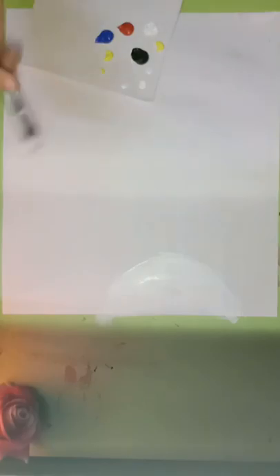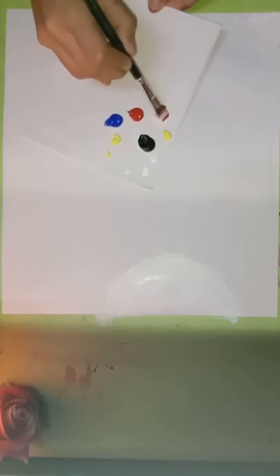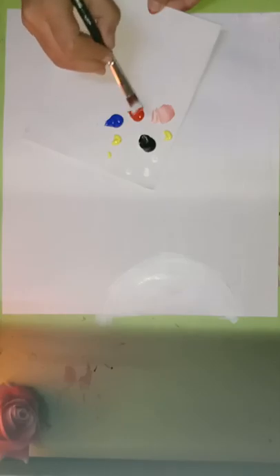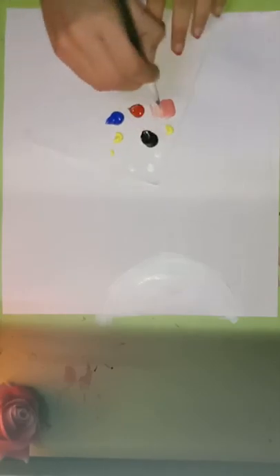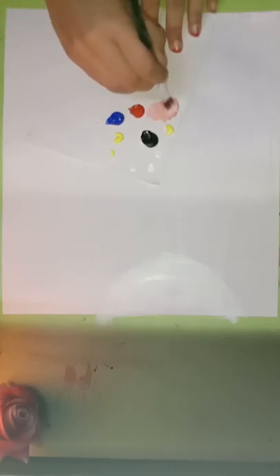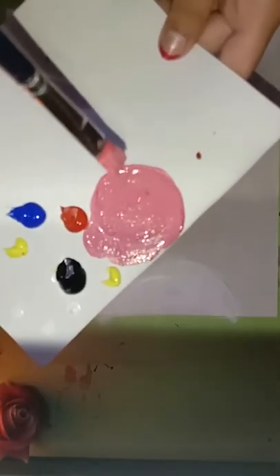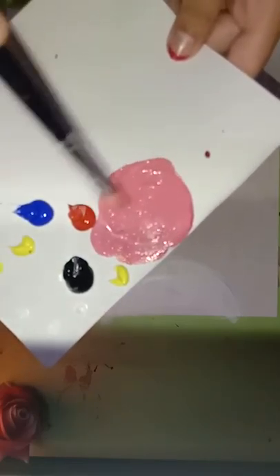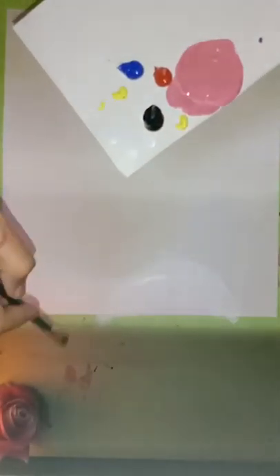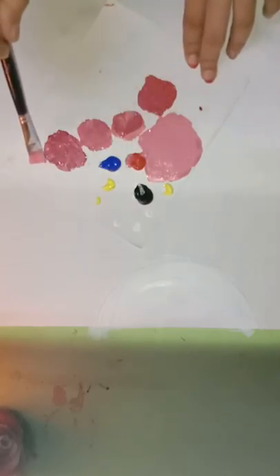After this we need to take red color and a little white and mix both of them to make a very light baby pink color. We are done with the mixing — make three to four white and red shades as we need to paint the sky pink. I've made four different shades of red.